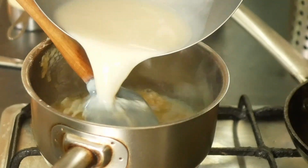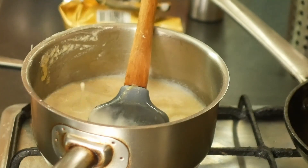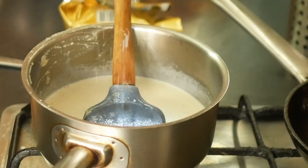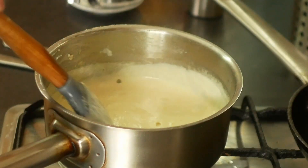Then add the liquid that the fish was cooked in and the cream, and some salt, and stir well until the sauce thickens. Then take it off the heat until we need it.